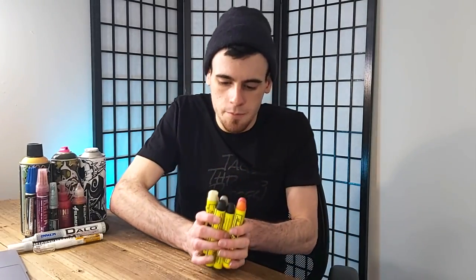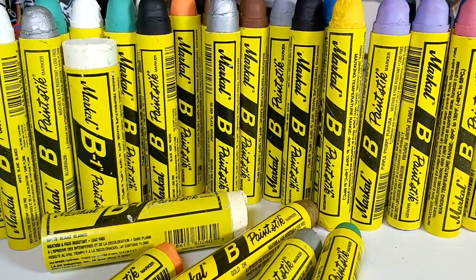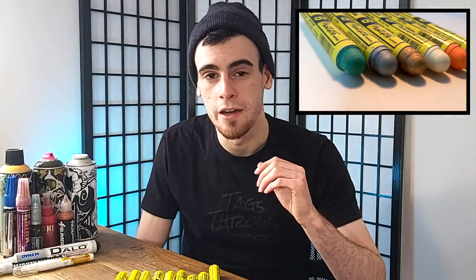The top most versatile graffiti mop, marker, or paint stick on this list should be no surprise to anyone, especially those freight heads in the freight scene — and that is, of course, the Markle B paint sticks. That's exactly why I have so many of these: they are just so damn versatile. They write on anything. It doesn't matter if it's hot or cold, wet or dry — these babies will write on literally anything. In my area, summers can be as hot as 35 degrees Celsius and winters as low as negative 30, and these things just don't care. They will crush the surface you apply them to no matter what. Feel free to check out our full review and surface tagging tests linked in the top right corner for the Markle Bs.